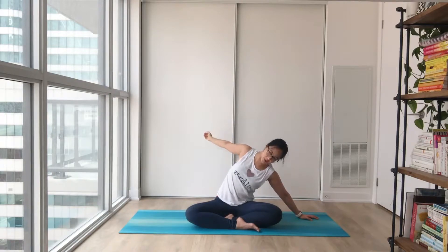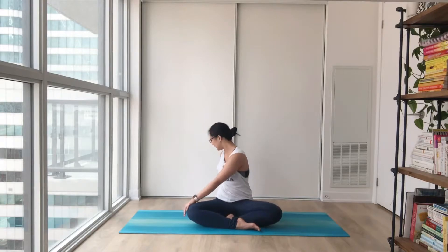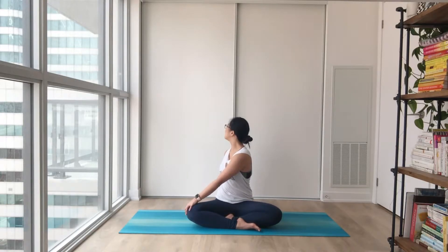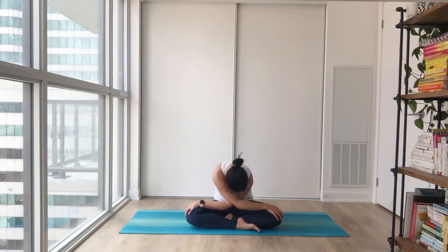Coming all the way up to the middle, we'll twist to the opposite side. Inhale to lengthen and twist towards the back, nice and easy — see how that feels. Maybe bringing your chin close to your shoulder. If that feels good, great; if that's too much, you don't have to turn all the way. Bringing your hand behind to the opposite knee.